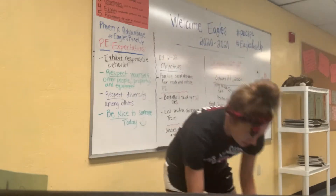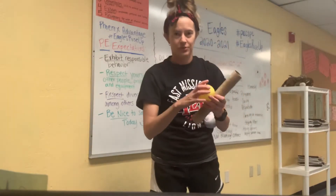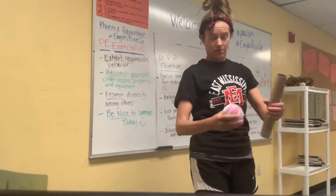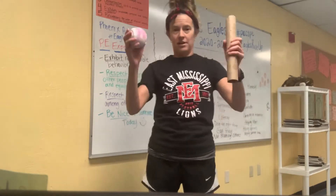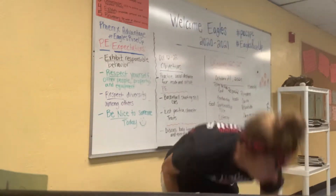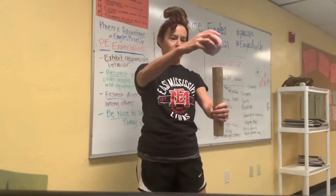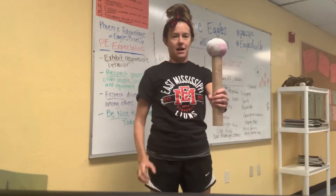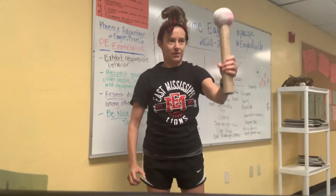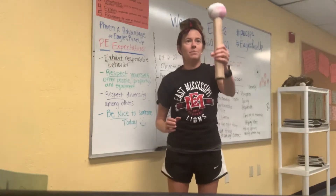Today we're going to use our sockball or regular ball if you can't find yours, and do some balancing and coordination activities and challenges with the two of them. You can also use the shorter one — it doesn't matter. The first one, I just want you to balance your sockball on the paper towel roll. You can move it up high, bring it low, and see if you can keep it balanced.